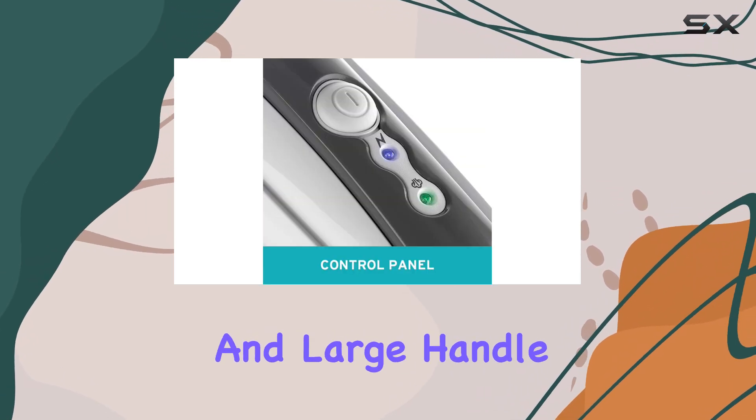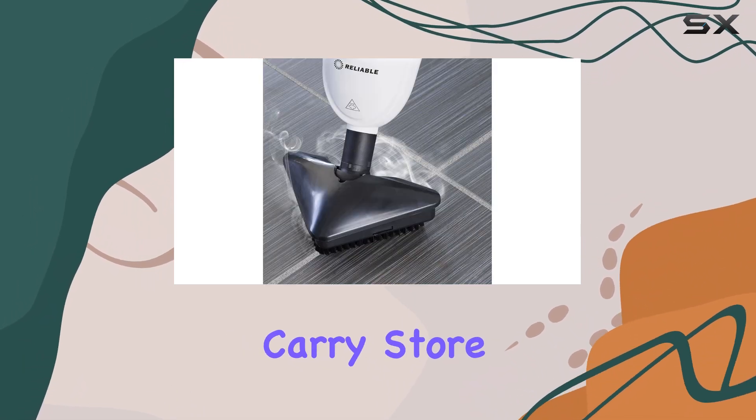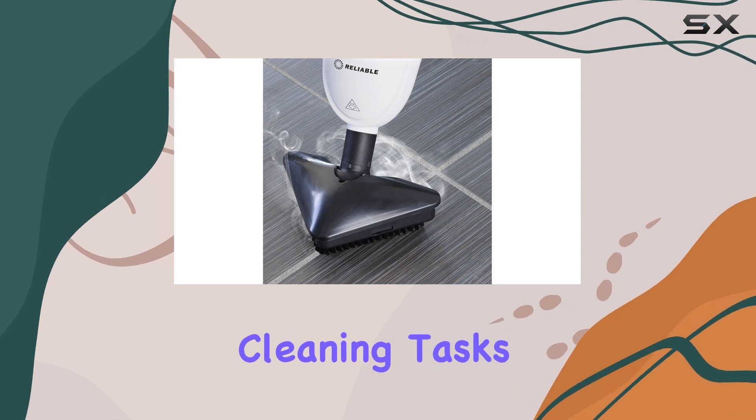The SteamBoy Pro's slim design and large handle make it incredibly user-friendly. It's easy to carry, store, and maneuver, making your cleaning tasks a breeze.